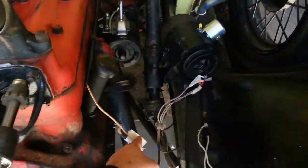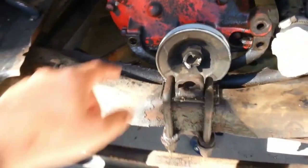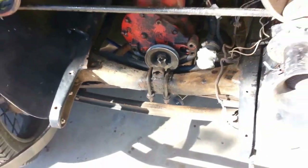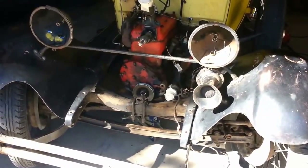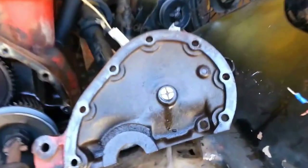I removed the generator wires, and then the generator, and then put a floor jack underneath the oil pan to support the engine, and then removed these two front motor mount bolts and the four front-most oil pan bolts. I had to turn the wheels toward the driver's side in order to get to those oil pan bolts.